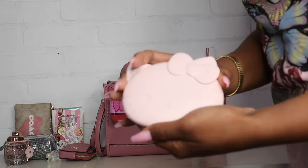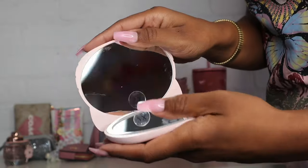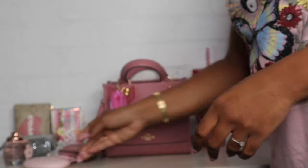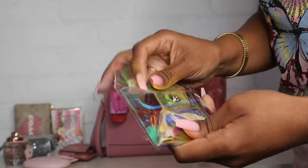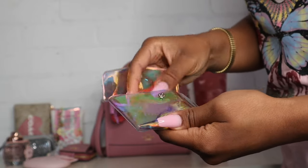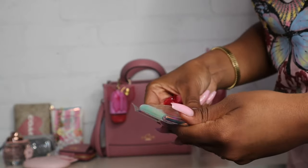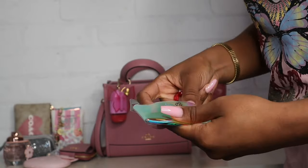Next I have my little Hello Kitty mirror that I recently picked up from Marshalls — it lights up, I had it in my last what's in my bag video as well. I just love the colors, it's so pretty. Next I have my little nail care kit with a nail file, a nail brush, and a nail clipper. I just pulled this from my last purse — basically the same things from my last what's in my bag video.